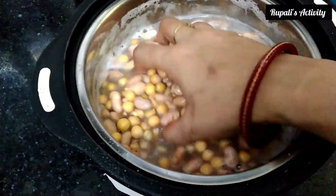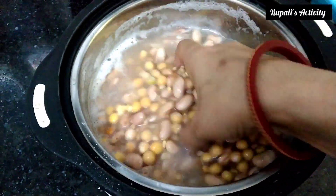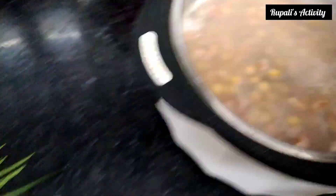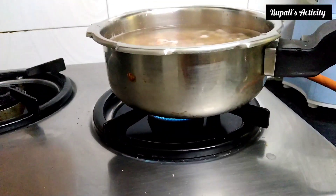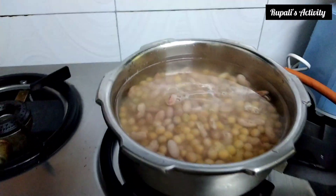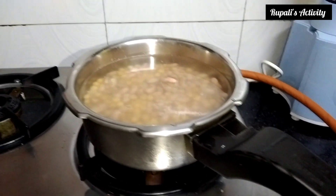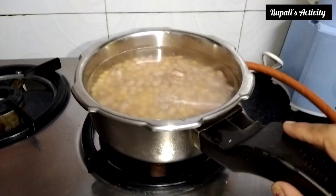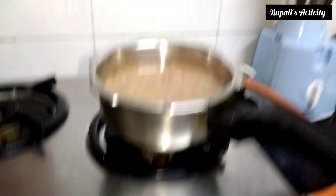I have added a bit of rajma and mutter, and I have added a little bit of moong daal with a little graveness, so it will be very tasty. I have put it on the stove and we will wait, because there can be a lot of water here. I will add 4 slices and the process will come later.